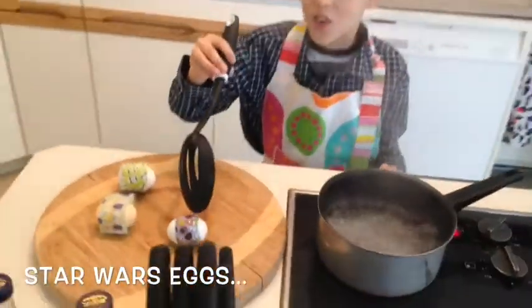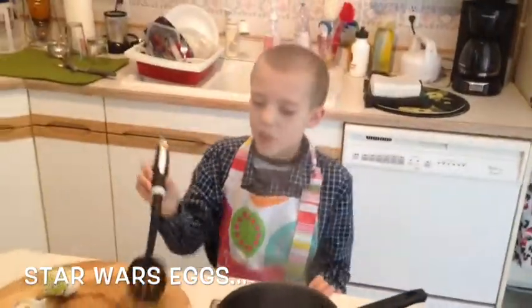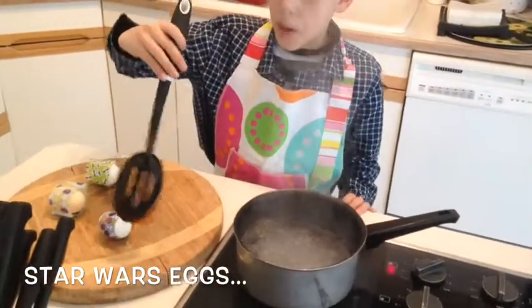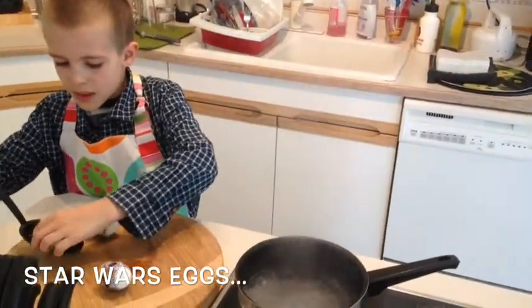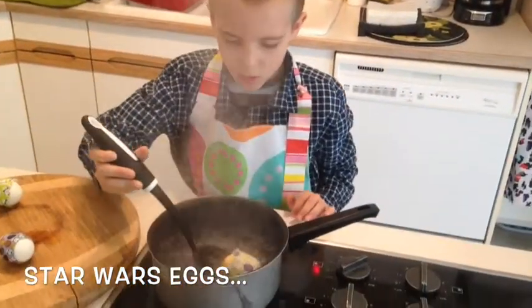I'm just putting these things on. It's so cool — as soon as you put it in, it just wraps up, but it takes off all of the color. So I'm going to have to recolor them, but it looks pretty cool.